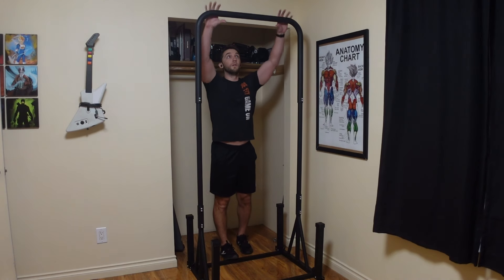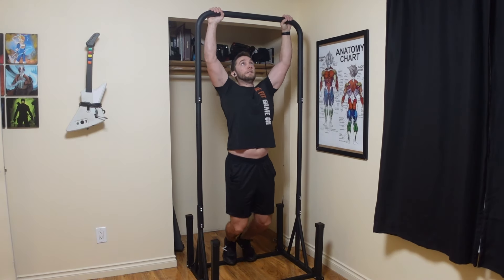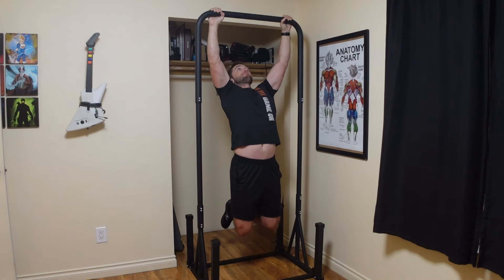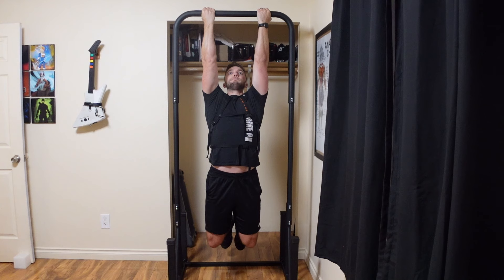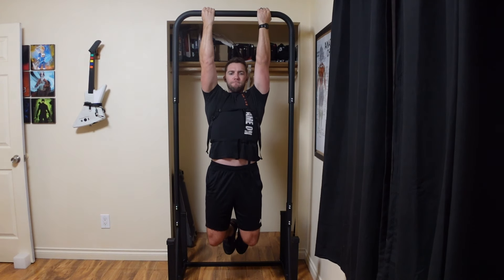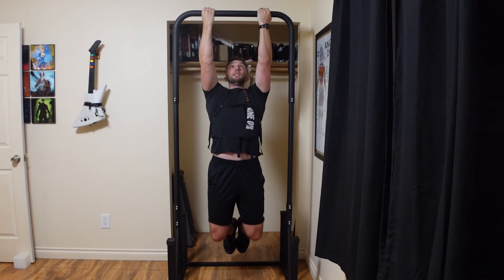The last option is a standalone pull-up bar — the Big Bar from Base Blocks. I have some pros and cons with it. The handles are a little too thick and slippery and I'd like them to change that, but otherwise this bar is great. It lets me do pull-ups at home without using my door at all and it doesn't take up too much space. I actually just leave it in my closet, where it's holding my J-hook handles on top, which I use as hammer handles since it doesn't come with any.